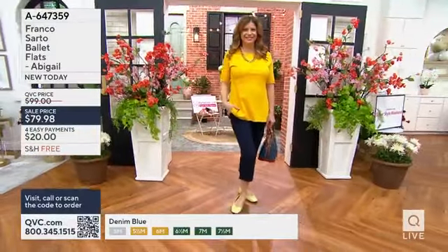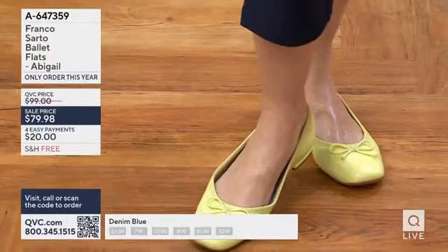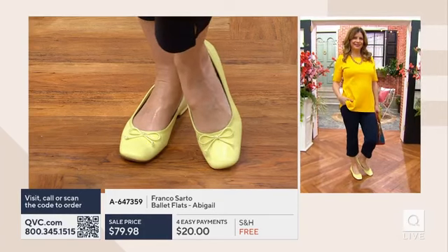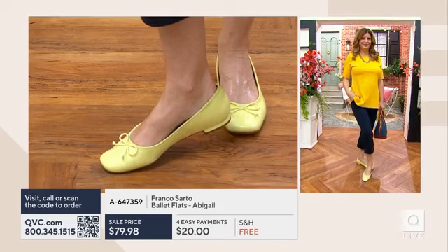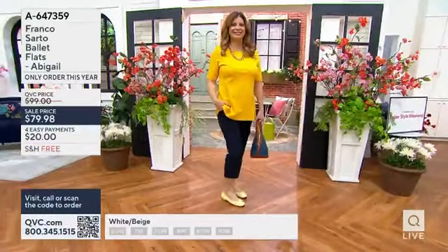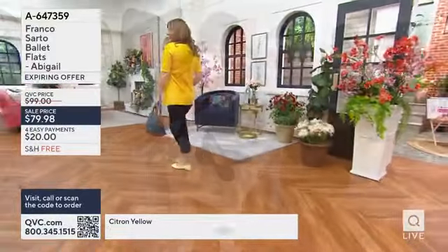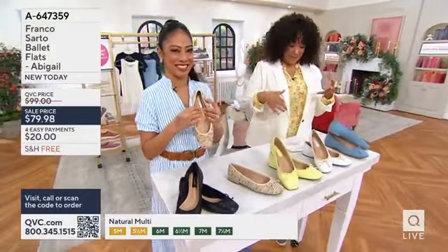When I think about the fun of dressing for springtime — it's light, colorful, and feminine — the flowers are in bloom and the sun is shining, and your wardrobe reflects that. Thinking about everything coming up, whether it's Easter, Passover, graduations, or spring vacations, you want a shoe you can walk in during the day for sightseeing and then go to dinner at night. You only have to pack one good pair because it takes you through all of those things. Meredith is wearing it in citron yellow. Free shipping and handling with Franco Sarto, and the easy pay works out to $20 for the Abigail ballet flat.